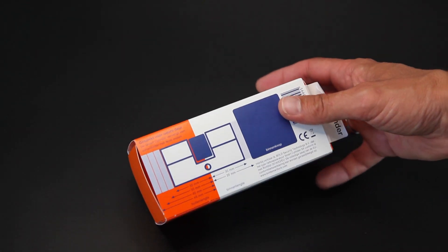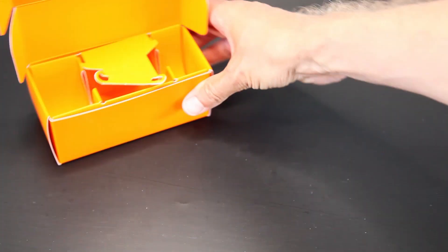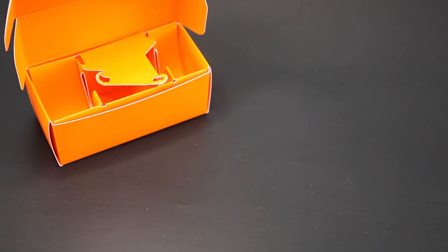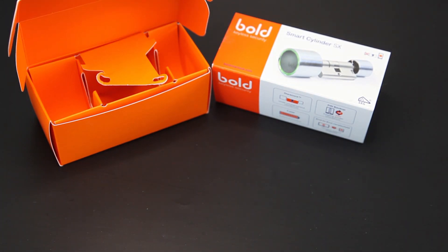We zullen hem even uit de verpakking halen en nader bekijken. Je krijgt een mooie oranje verpakking, een mooi oranje doosje. En dan hebben we natuurlijk de verpakking zelf. Het is een Nederlands bedrijf, dus dat is natuurlijk eigenlijk wel leuk.